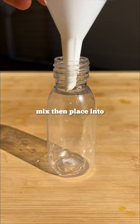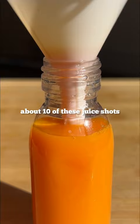Pop them in the fridge and they'll be good for up to a week. We've just made about 10 of these juice shots for the same price it would have cost us to buy one of the prepared ones in the shops.